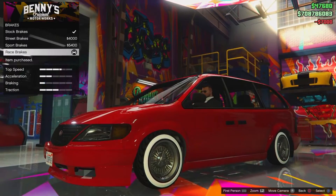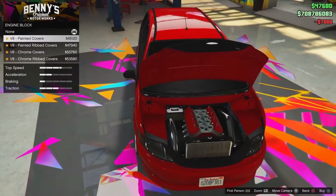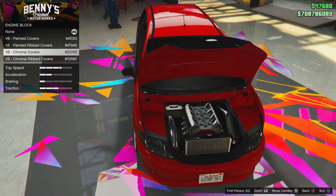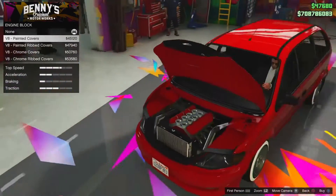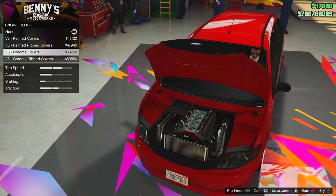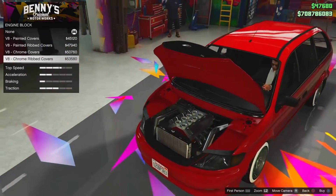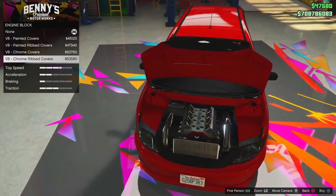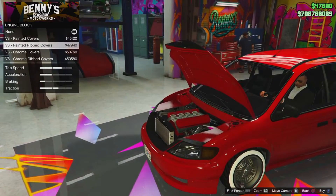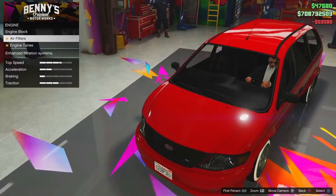So we've got stock brakes and street brakes — obviously we're going to go with the race brakes. Now for the engine, this is where stuff gets interesting. The options don't actually affect any of the stats, it's just all down to personal preference. We've got V8 painted covers, ribbed covers, chrome covers, or ribbed chrome covers. I'm kind of digging the chrome ribbed covers. I don't like the red because it doesn't look that customizable, so it's definitely between the chrome options and I think we're going to go with the ribbed one.